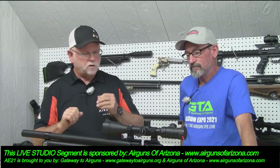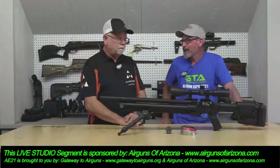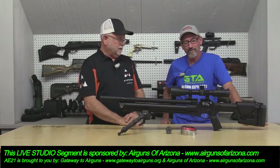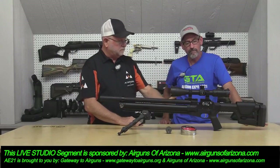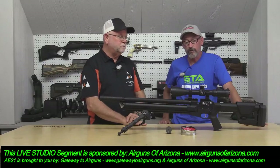If you buy one from Airguns of Arizona, ask them for a magnetic cap to keep the dust out of the fitting — they've got little magnetic caps that keep your gun clean. It's cranking it out in the 900 feet-per-second area with a 50-grain pellet, and it's really accurate. It's incredibly accurate — but that doesn't surprise me.